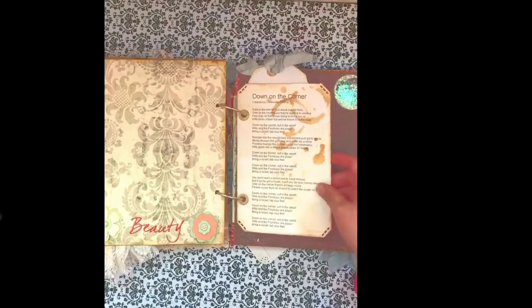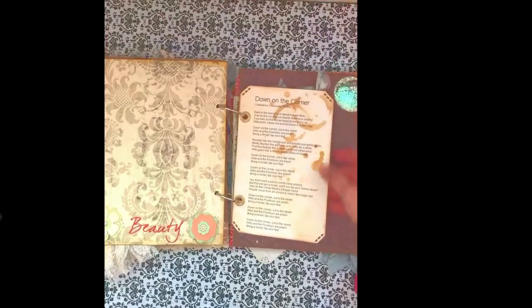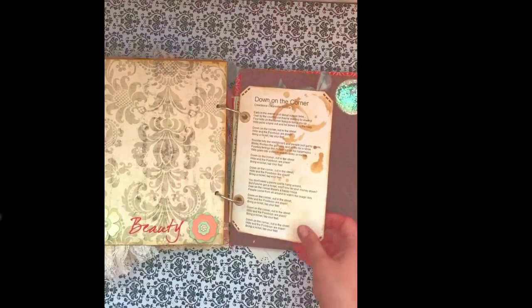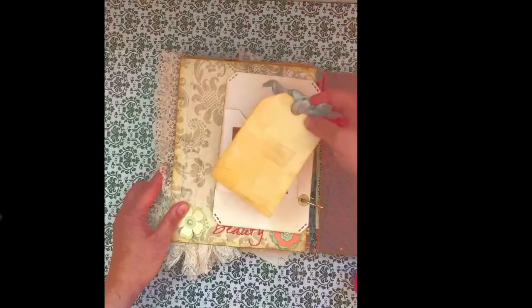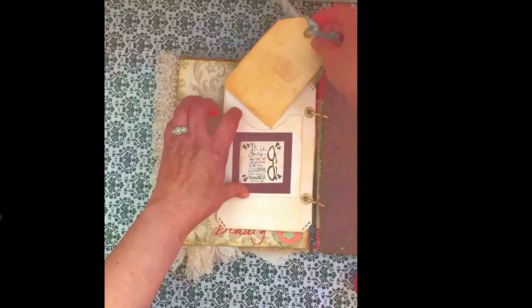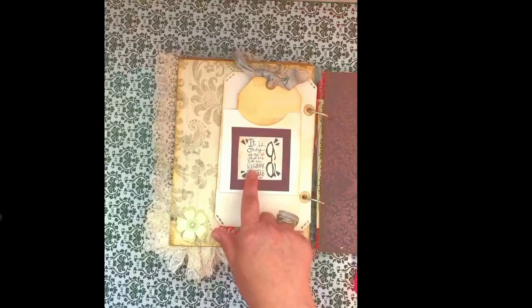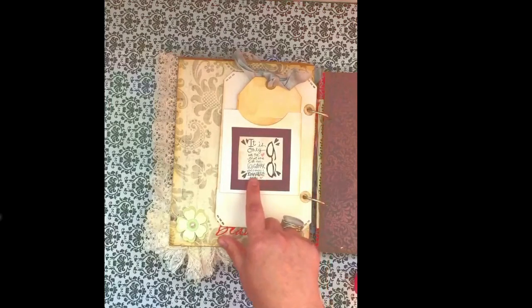Here I aged up a piece of paper I photocopied and printed on — this is a song that her granddaughter likes to sing with her grandfather, so I printed out the lyrics and aged it up. I added a little pocket on the back and a little tag with some more pretty blue ribbon. And I put a piece of paper on it that says 'it's only with the heart that one can see rightly — what is essential is invisible to the eye.'